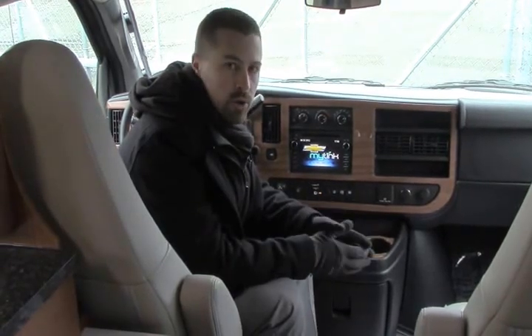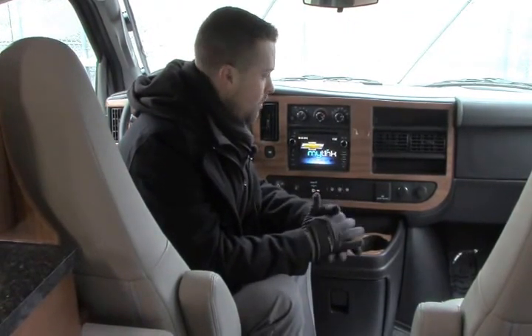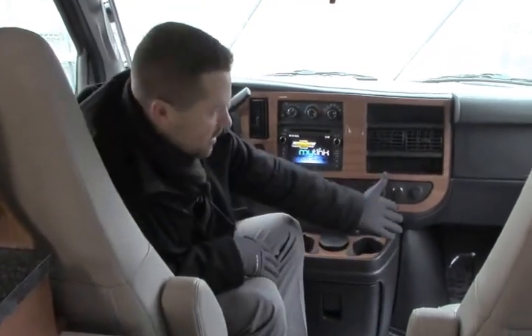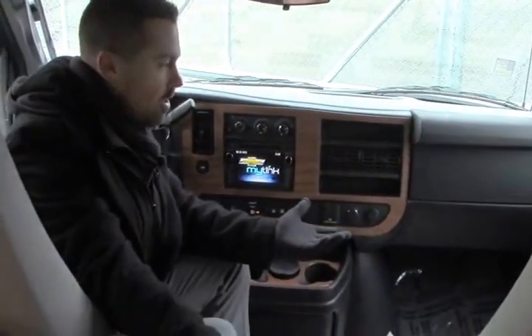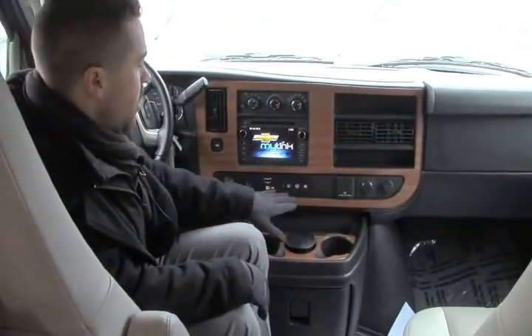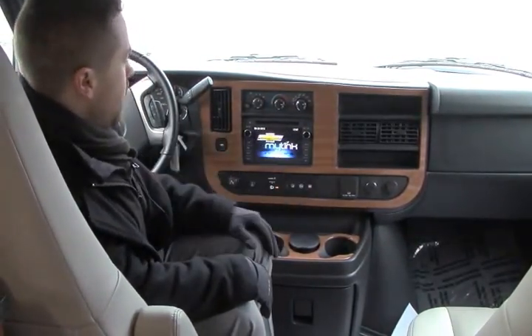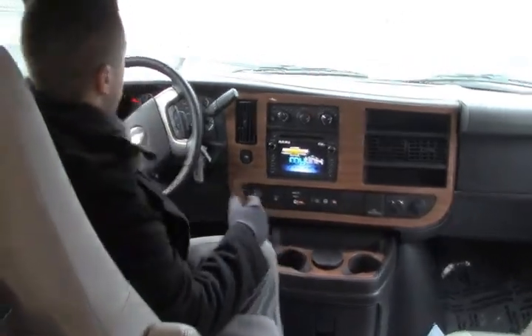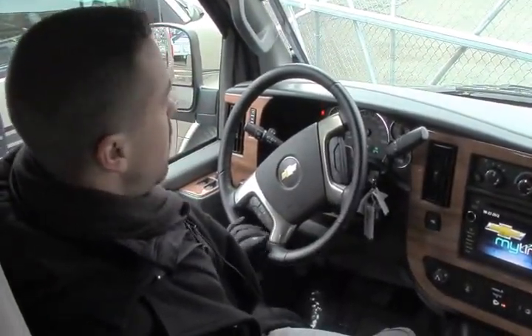Ben Maddox here again inside this beautiful 2017 Roadtrek 210. This is the roomiest of your lower profile Class B vans — it's the wide body of your Roadtrek. It's a great setup. You can see it's really easy to get in and out of the cab, there's a lot of leg room. You've got your ultra leather seats — great because they're not going to show a lot of wear and tear, peeling and cracking like you will get on real leather. It's got the MyLink system, the OnStar system, collision prevention, backup camera, navigation — all built in. Smart wheel, so you can do your hands-free Bluetooth, volume control, set your cruise control right there — all in one easy place.